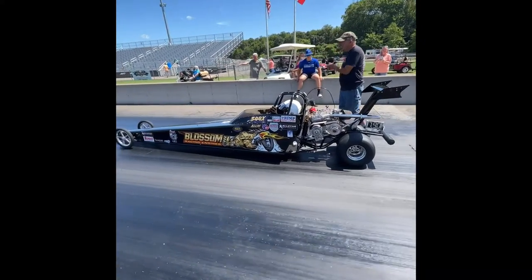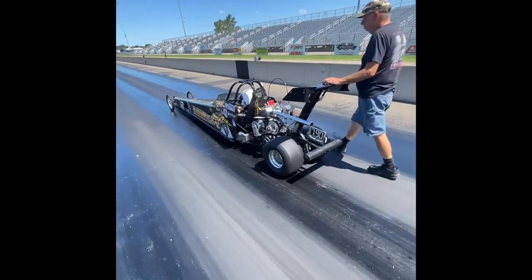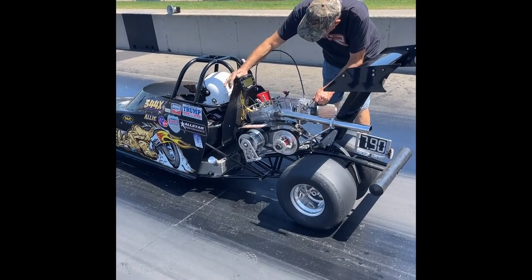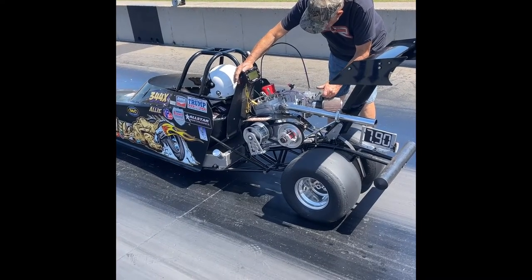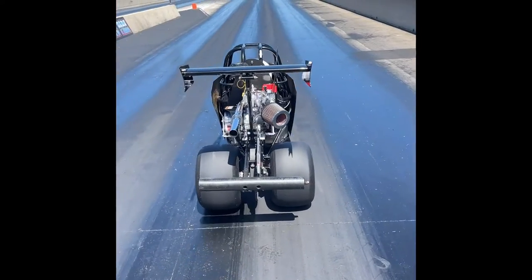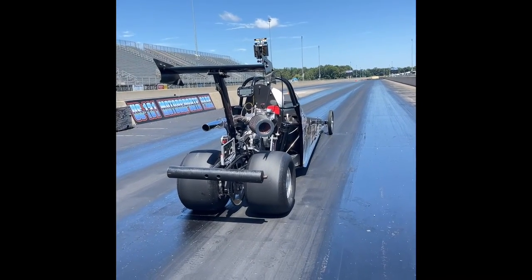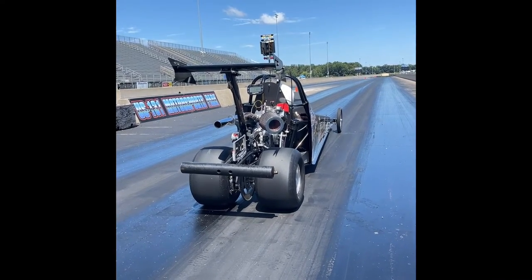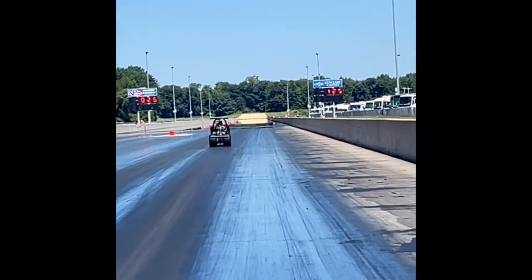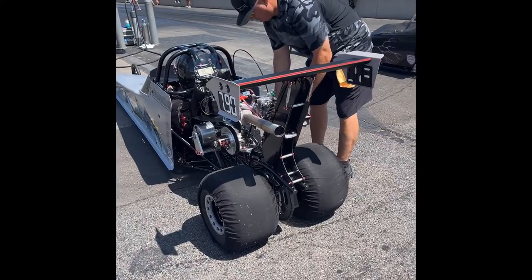We have a lean-out valve on our motor here just to try and build heat. So I'll let you watch this with the sound. The pilot of that car was Alley Stockwell.